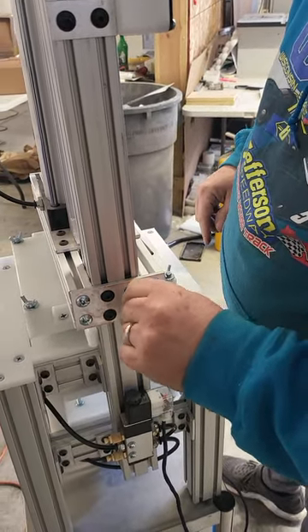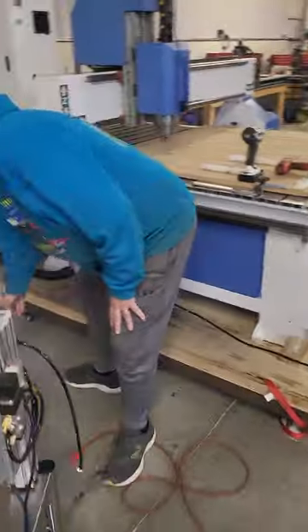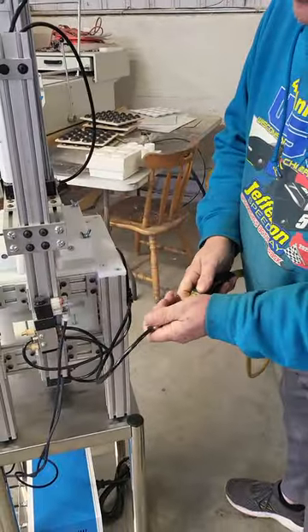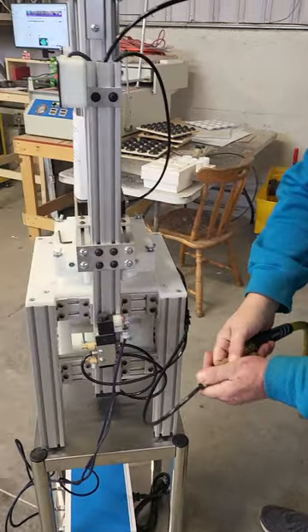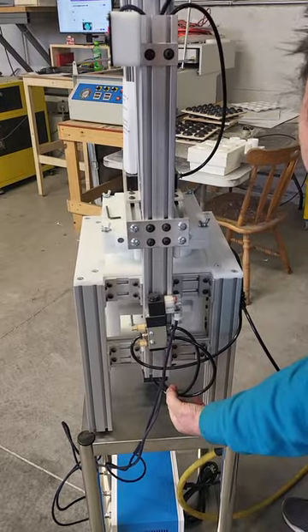Once you get those four screws loosened up, you're going to attach your air. You need to make sure your air compressor is set at about 60 PSI. Right here is your air hose — you're literally just going to plug your air in. On the actuator, you'll notice there are two hoses that come out of the bottom of the rod.